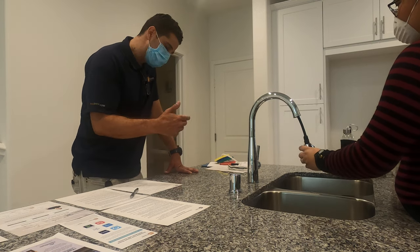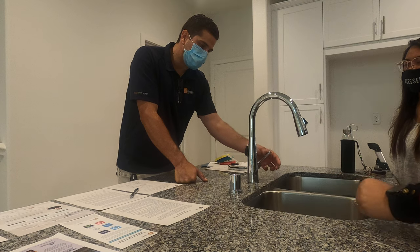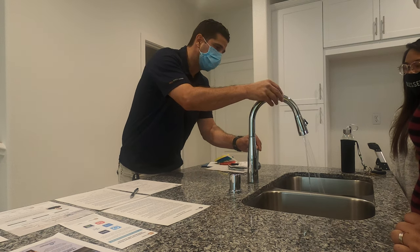This faucet has two spray settings. For the temperature control, hot is down below and cold is above, and then the volume control is on this side here.